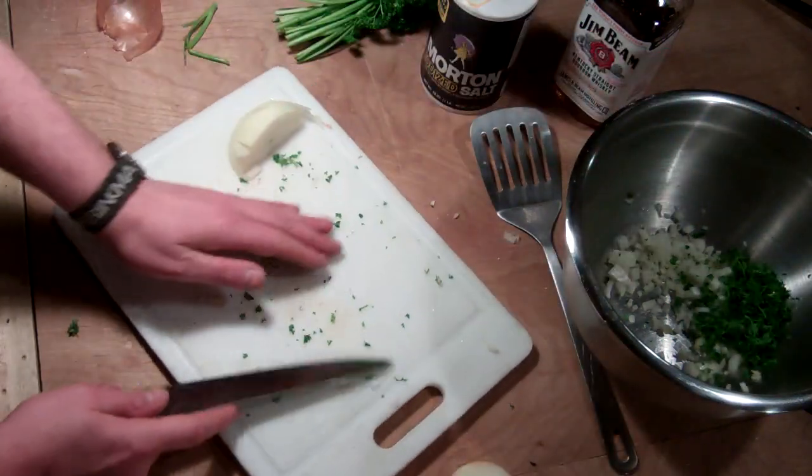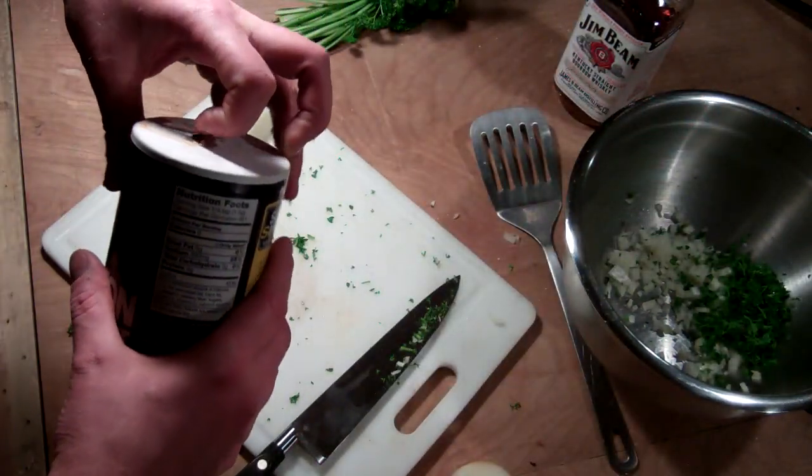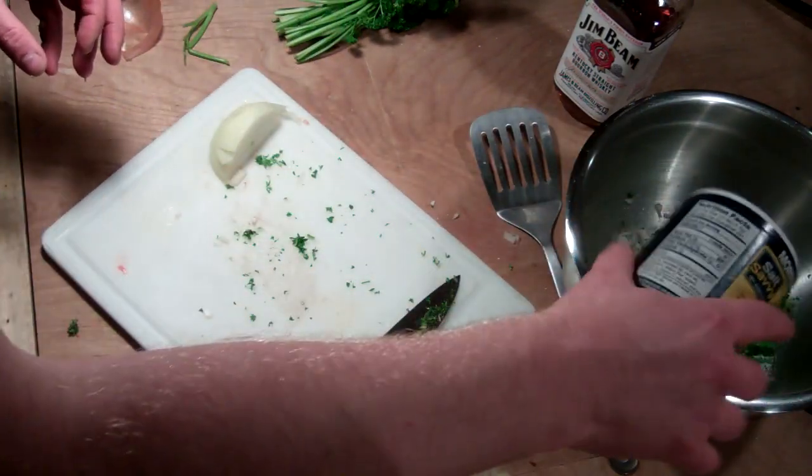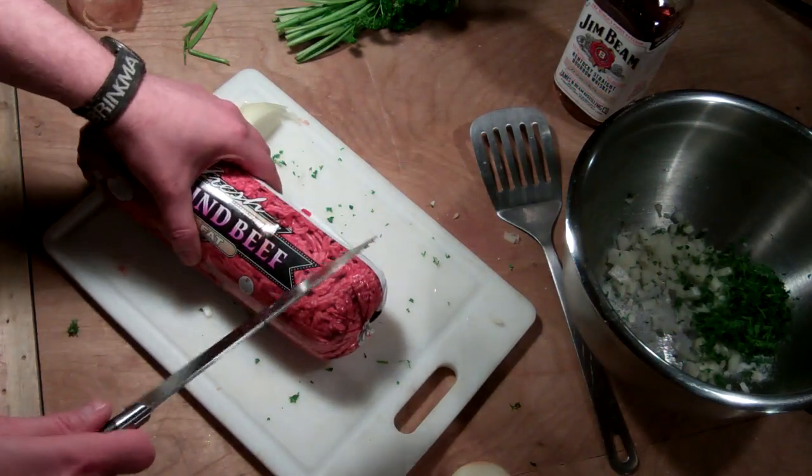I like herbs, especially when they're fresh. It makes such a difference. I'm going to go ahead and measure out my salt ahead of time. Probably about that much will do.